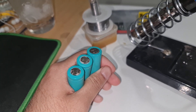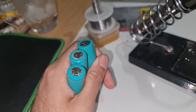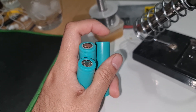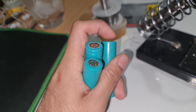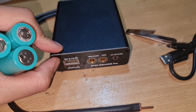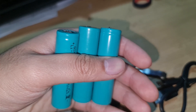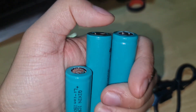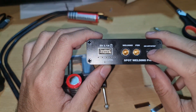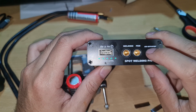I'm going to do a performance test for this spot welder. Originally I wanted to solder 18650 cells, but I found out that soldering causes the battery to add bulk on top, making it too thick. So I decided to get a spot welder, which allows me to connect batteries with minimal add-up on top.